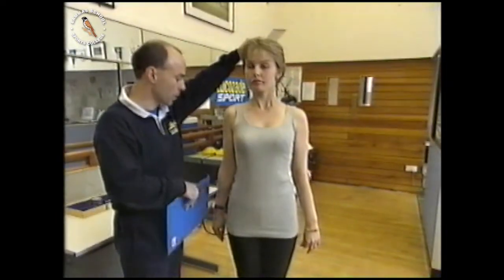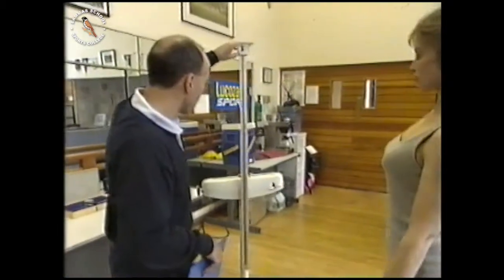Now we need to see how tall you are. By measuring Vicky's height and weight, and the strength of her heart and lungs, John can work out her overall fitness.